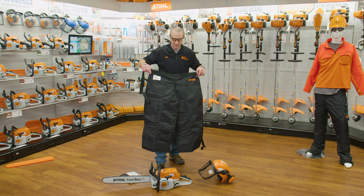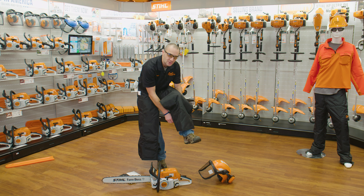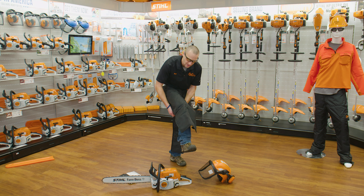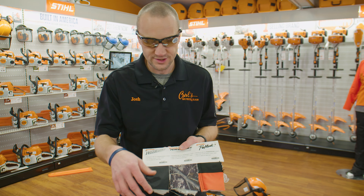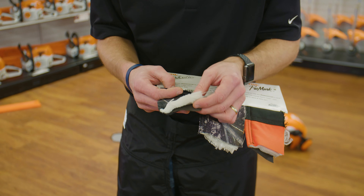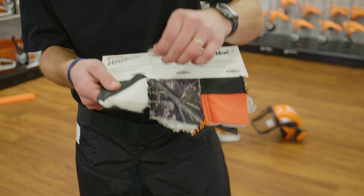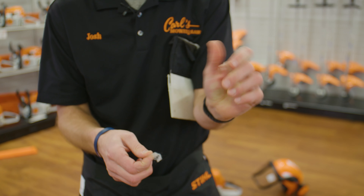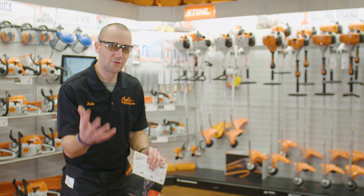I highly recommend — almost make it mandatory — that you should have chaps. Every time I go out and run a chainsaw, I want chaps. They simply clip on around your waist and legs, they're fairly adjustable in size, and you can get different lengths. I'm trying to protect my shins and the fronts of my legs. There are six-layer and nine-layer chaps. If a chain nicks this outer protective layer, the quilted batting just shreds — and that fiber will stop a chain almost immediately. You'll likely still get a small cut, but not a gruesome emergency room visit.